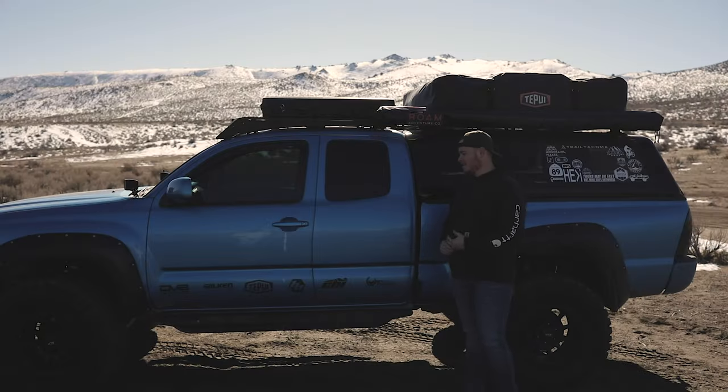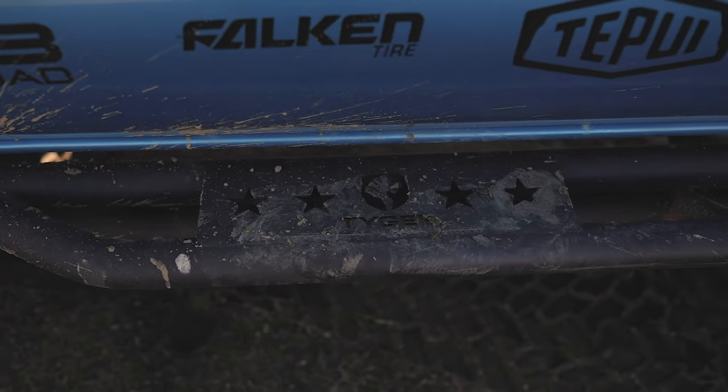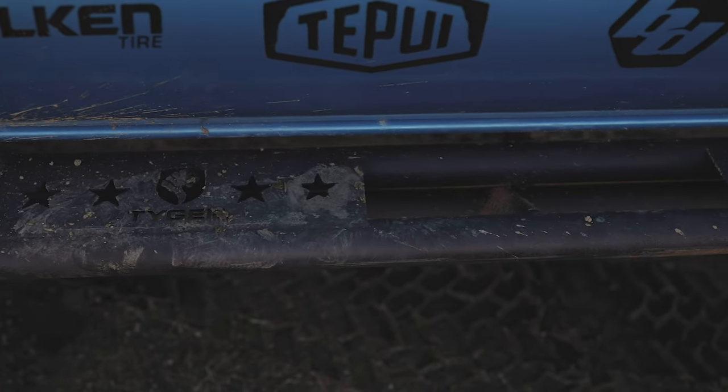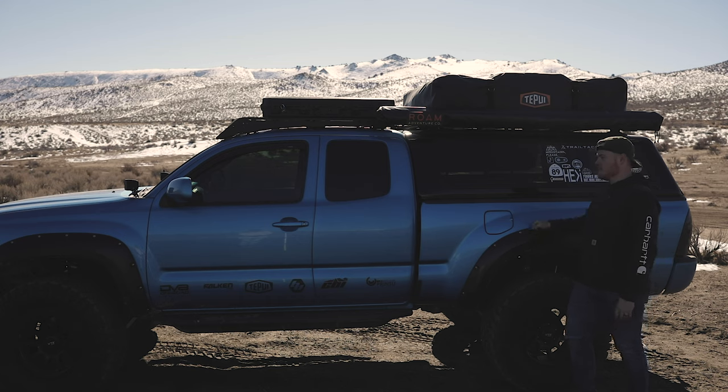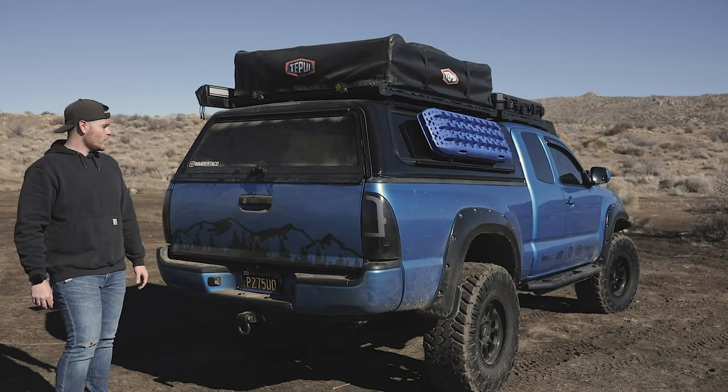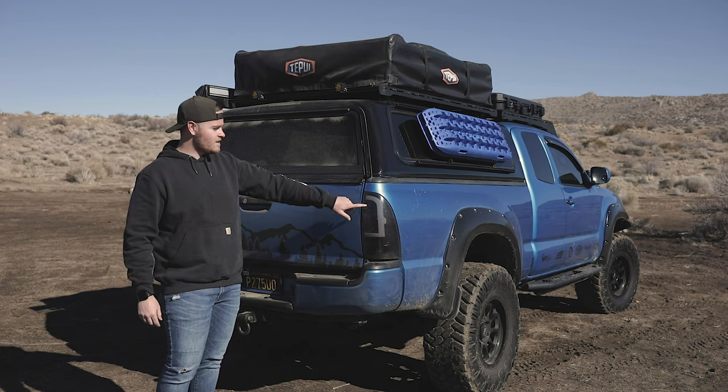For side steps on this truck we threw on some Tiger Auto sliders that are used as steps as well as sliders. For fender flares I threw on some Bushwhacker style fender flares because I liked the black accents on the truck — the original OEM ones were starting to fade, so it was a cheap alternative to fix those and give it a more aggressive side stance.